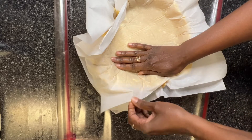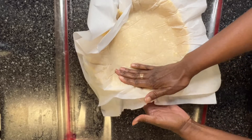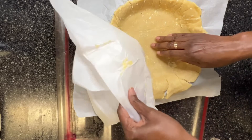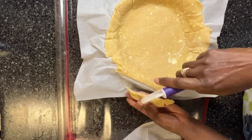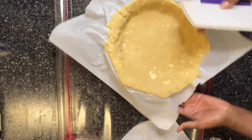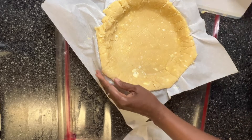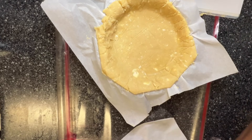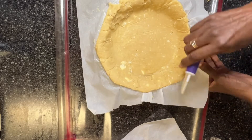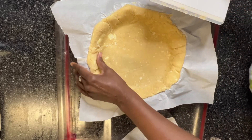I'll have to trim off a little of the excess, and then we'll get ready to pour in the quiche mixture.